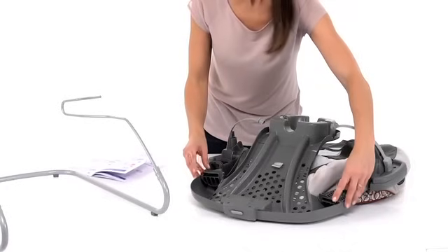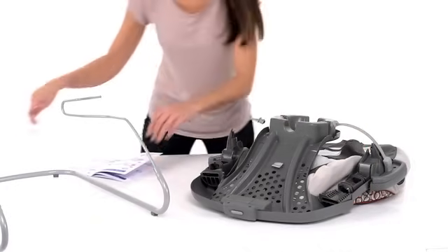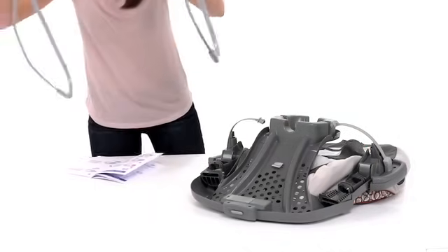Insert the bouncer legs into the holes on the leg bracket, which are located on either side of the seat.